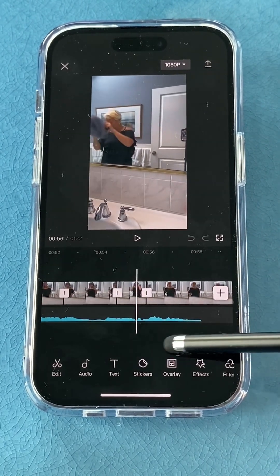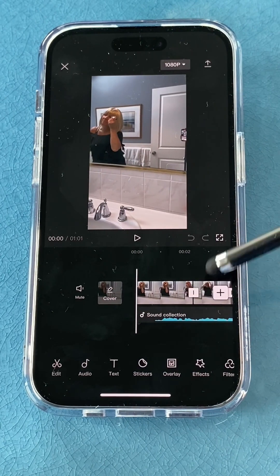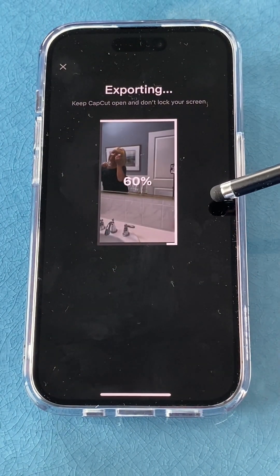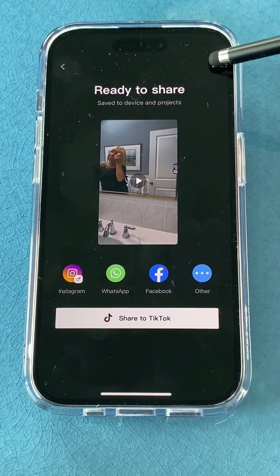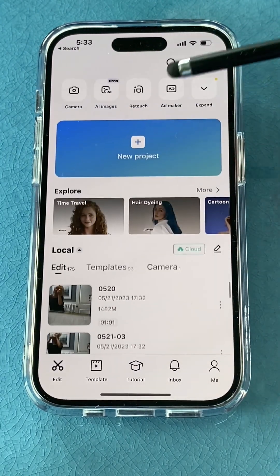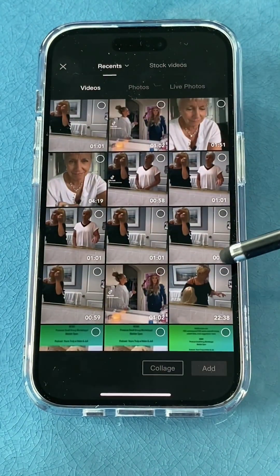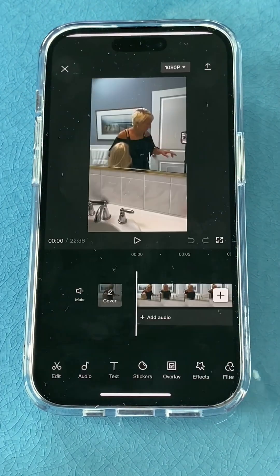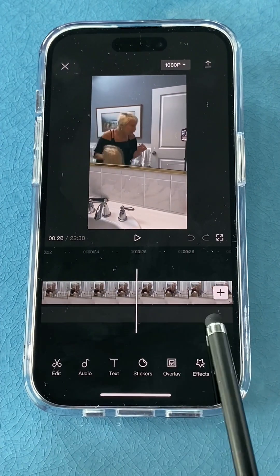Once you've got all those clips put together, export this video so that it's a one-minute clip you can work with as one piece. That puts it into your camera roll. Then start a new project — grab that same sequence because after the GRWM content I kept the camera rolling and did my lip sync.